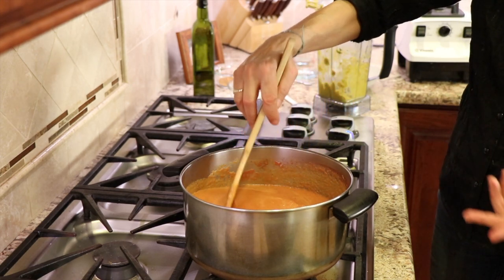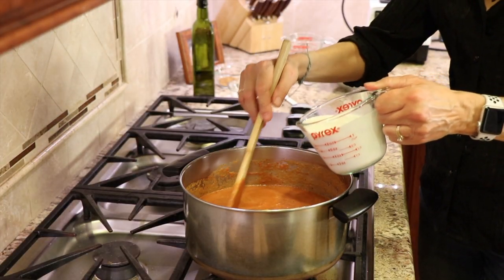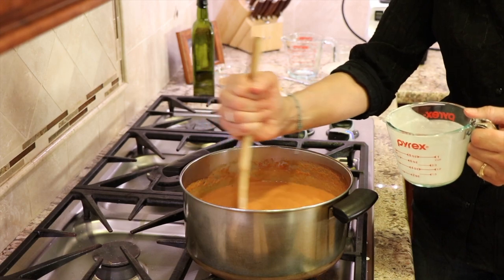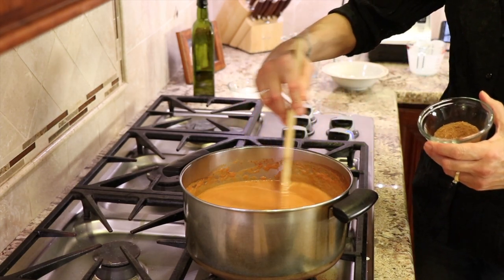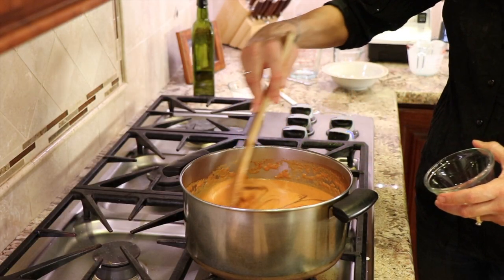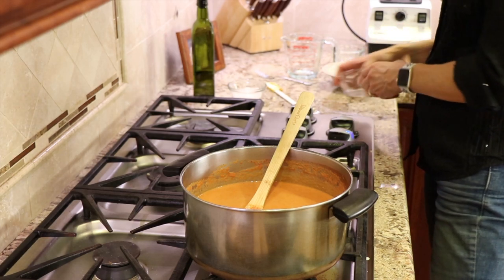We're going to let this simmer for 10 to 15 minutes or so. Remember to remove the bay leaf — we'll let that simmer in there for a little bit longer first. Now it's time to add the coconut milk. I'm using full fat here. If you decide to use dairy, that's fine — you can use heavy cream or half and half, whatever you want. Just remember that the higher the fat content, the creamier your soup will be. Now the next thing we need to add, and don't be surprised about this, is some sugar. We need the sugar to balance out the acid, otherwise it's going to be too acidic. I've got some coconut sugar — about a tablespoon — and you can use anywhere from one to two tablespoons. You can use other sweeteners if you want. That's all the ingredients that go into this.